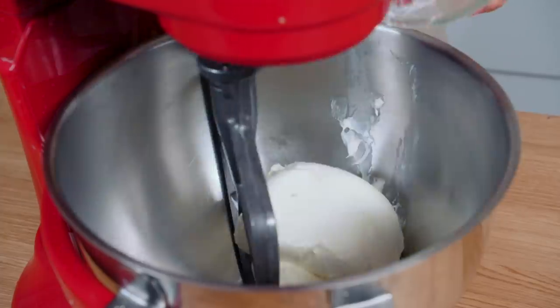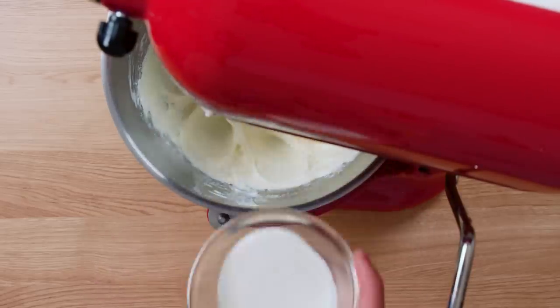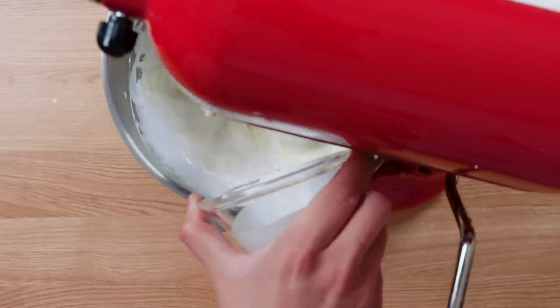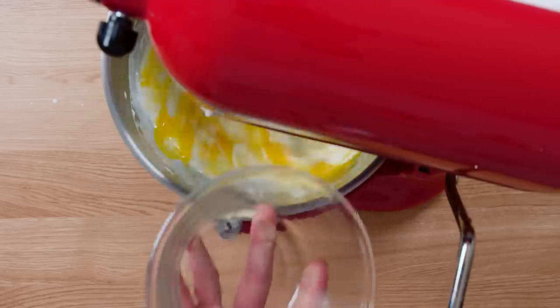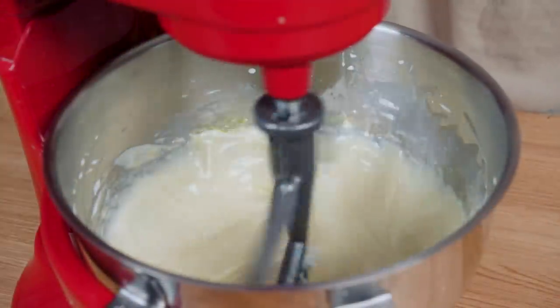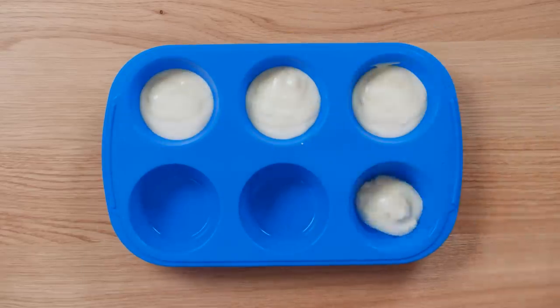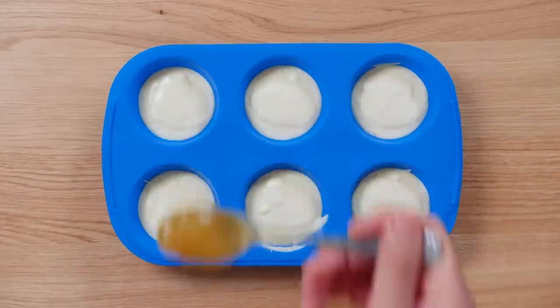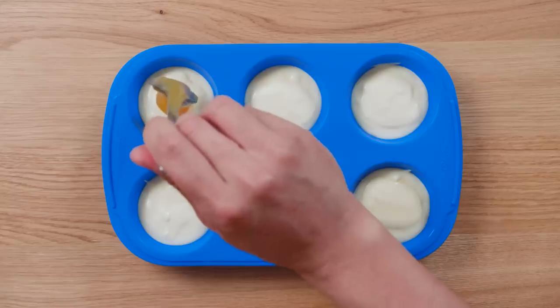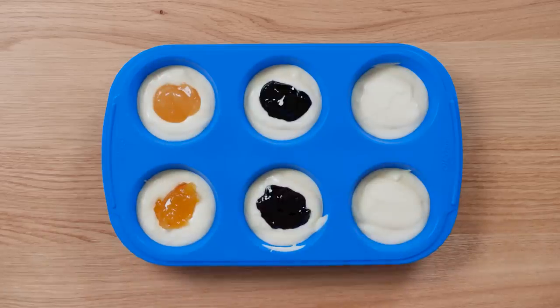In the bowl of a stand mixer, beat the cream cheese and sugar until combined. Then on low speed, add the heavy cream, eggs, and vanilla. Pour the cheesecake mixture into the muffin pan, filling the wells about two thirds of the way up. Drop a dollop of jam into the middles of each. We're using four different fruit flavors, but you can use any flavor combination you prefer.